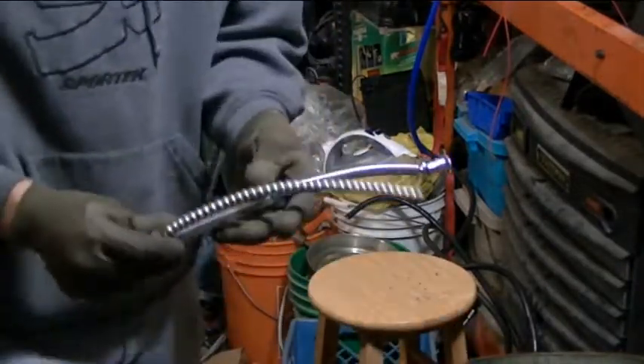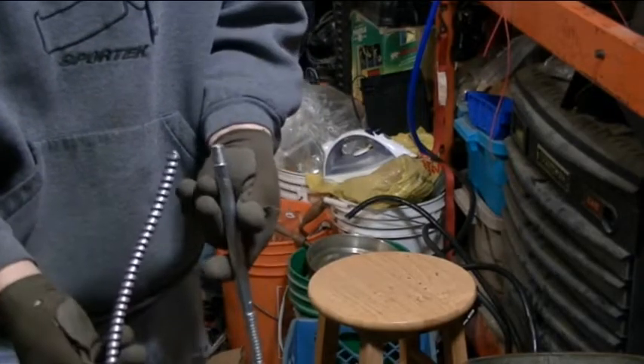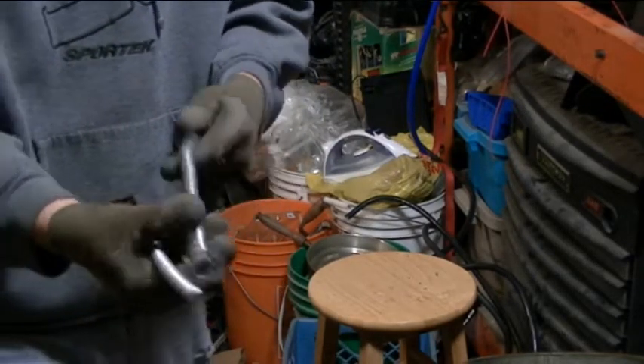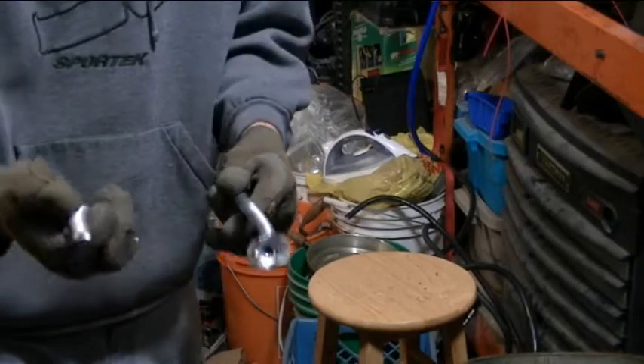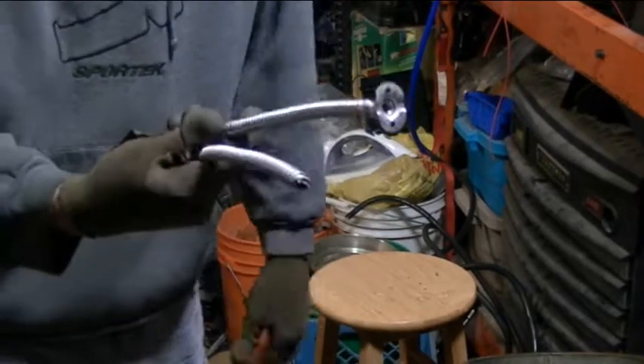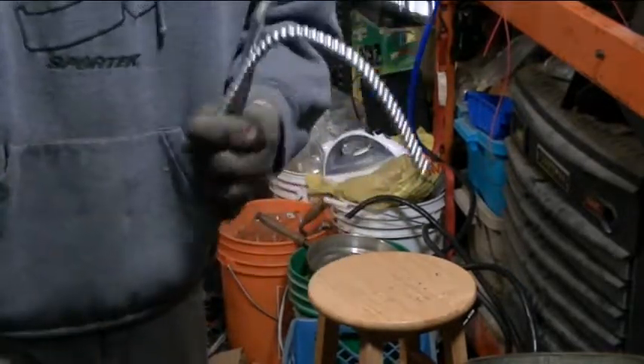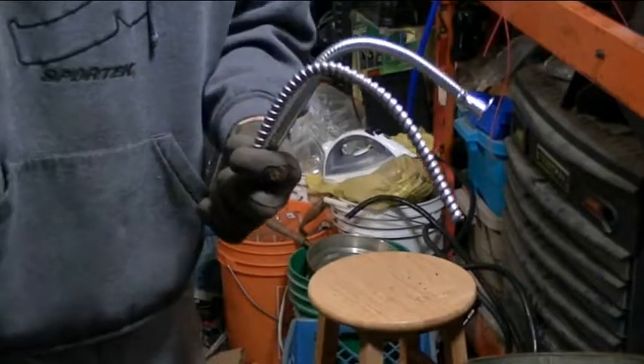I don't know what my scrap yard's going to say, but if there's any arguments, it's basically the same thing. There is a flexible aluminum shell around copper wire that's insulated. So I'm going to throw this stuff in the same spot. Whatever. Okay. Bye.